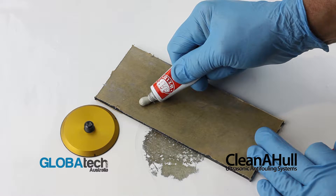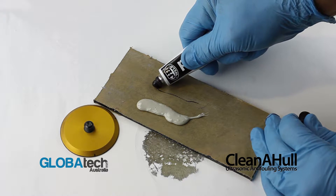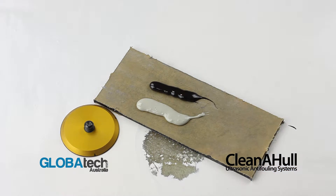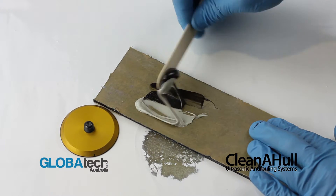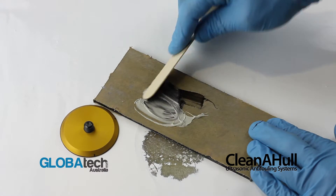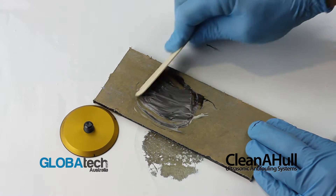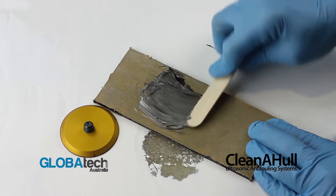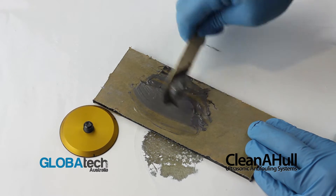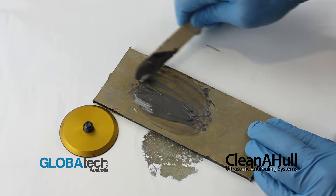Dispense equal parts of JB Weld epoxy onto a mixing board, then mix thoroughly. When mixing JB Weld, it's important that you work all the air out of it and mix it to a uniform dark grey colour.